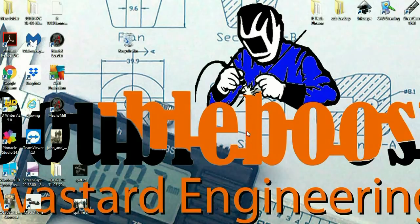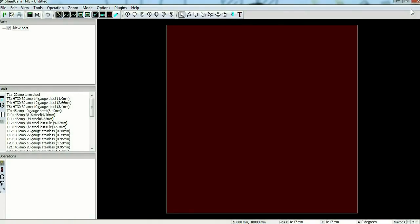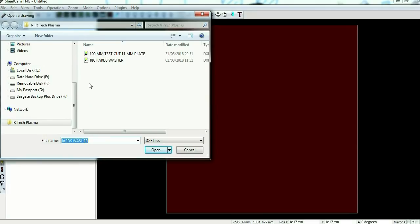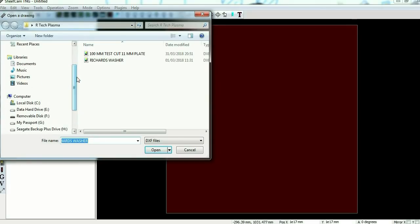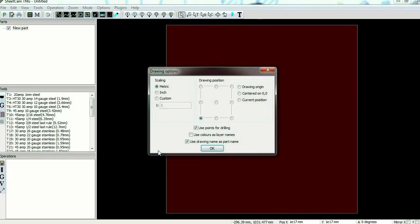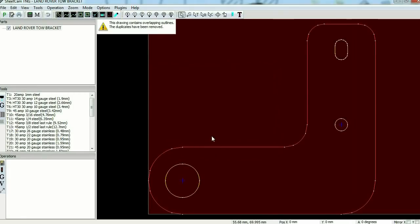A friend sent us an email containing a drone design that he'd like cut out. I've transferred the drone onto a memory stick, so I need to open SheetCam. In SheetCam we'll go File > Import Drawing to import the drone from the memory stick. The program actually knows which is the inside and outside, which is solid and which is a hole, because the drone is shown in red and yellow.